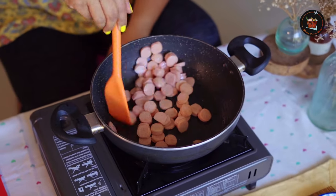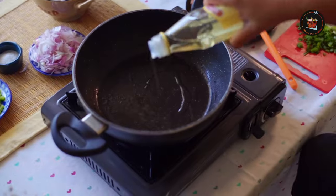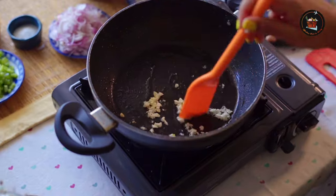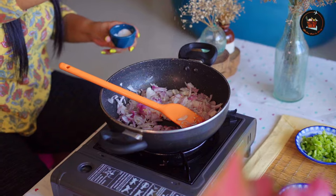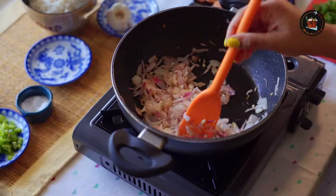Once the sausages are cooked, transfer them to a plate. Heat some more oil. Add 2 teaspoons of chopped garlic and 2 sliced onions. Add some salt and sauté till the onions change color to light pink.